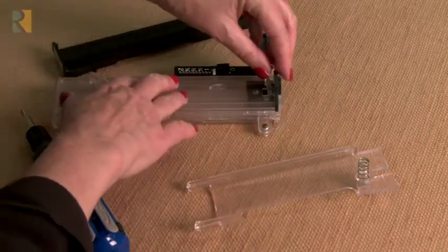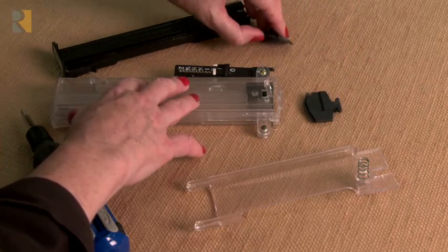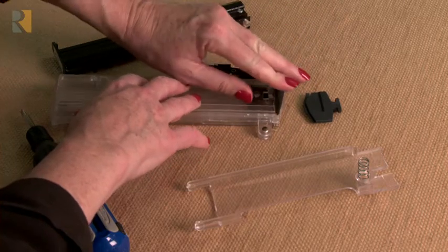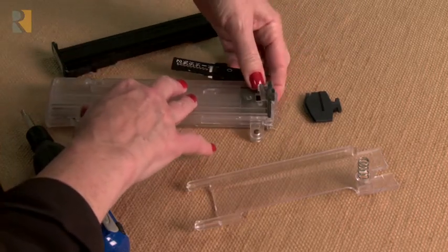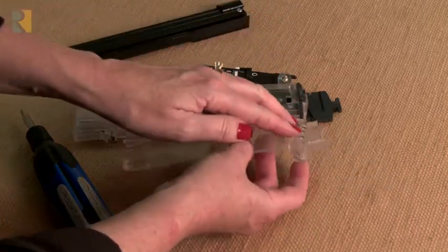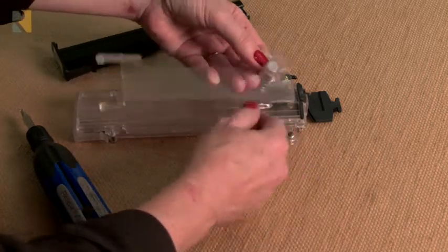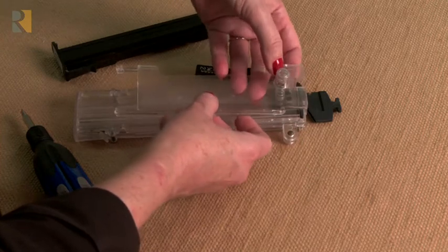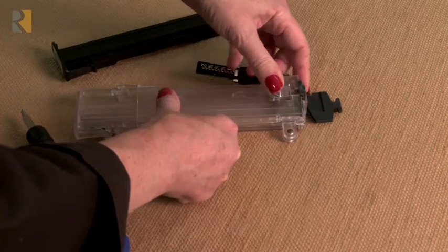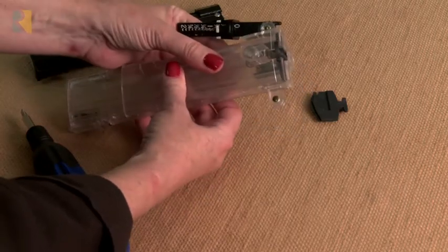Now slide out the old pick-off and put the replacement part in its place. Then line the spring back up onto the little knob, and make sure that the hole goes underneath. It's a little tricky, but you can push back on the spring — that goes underneath, and then back into the little grooves on either side. So that's been replaced.